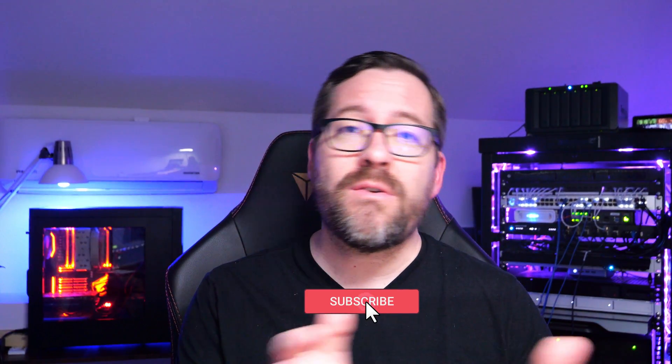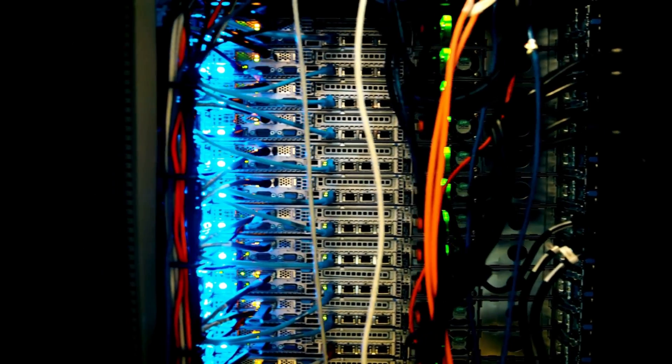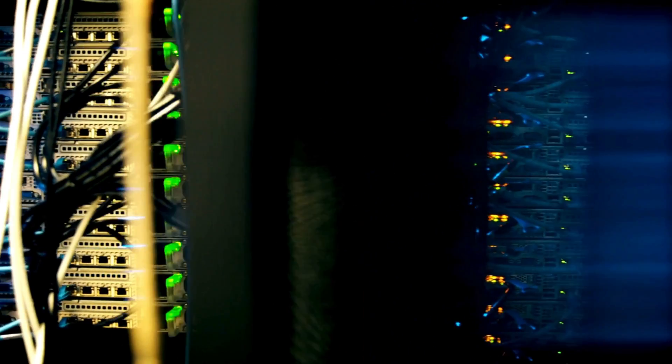Hey everyone, Brandon Lee with Virtualization How2. Today we're exploring the best home server virtualization projects that you can start this year. Whether you're a seasoned veteran or just starting out with your first home lab, these projects can help you master the world of virtualization and learn new skills at the same time. So let's get started.